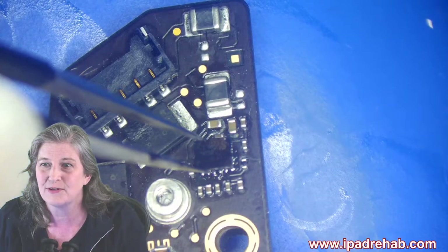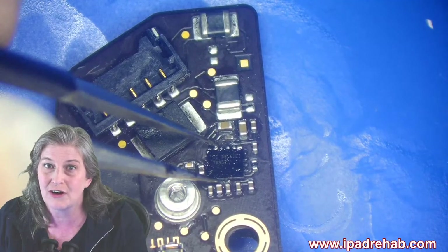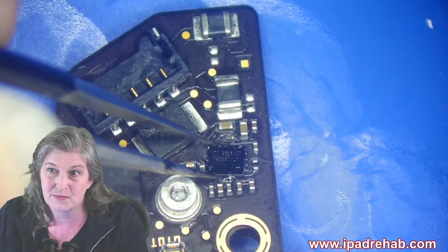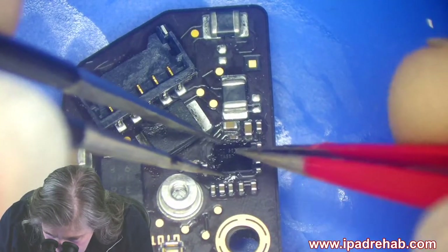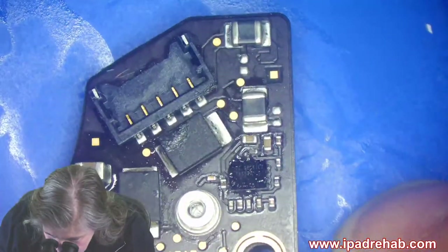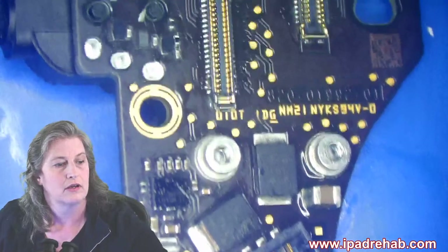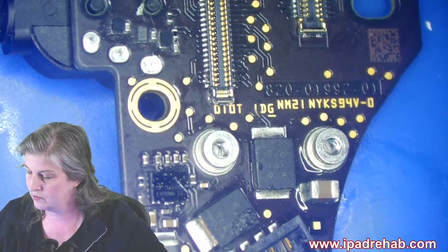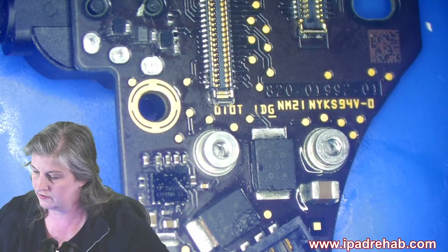There's nothing wrong with it except a tiny single drop of water. An accident when you're a teacher with a water bottle for one minute shouldn't cost you $1,100. That's crazy. The only reason it does is because they have a monopoly on this part. And that's wrong.